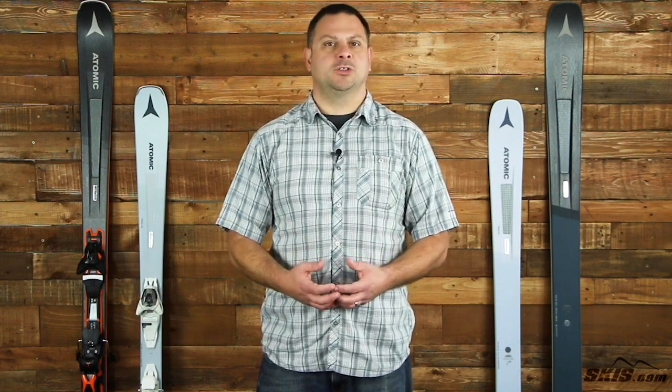For more details on Atomic Pro-Lite construction and all things Atomic, please come visit us at skis.com.